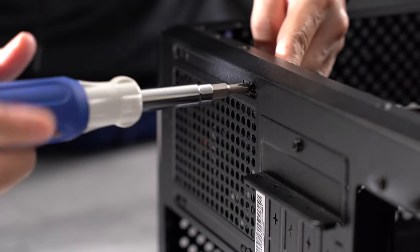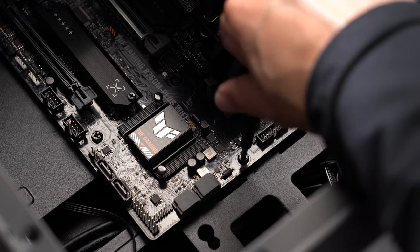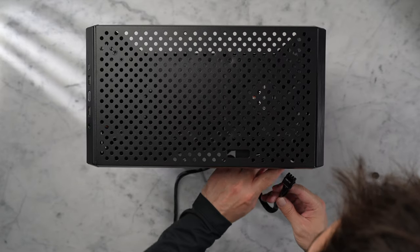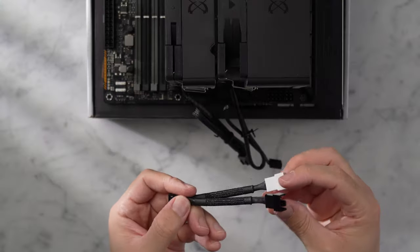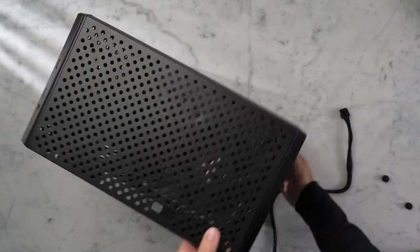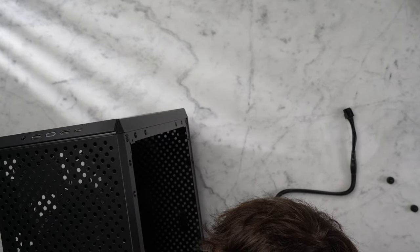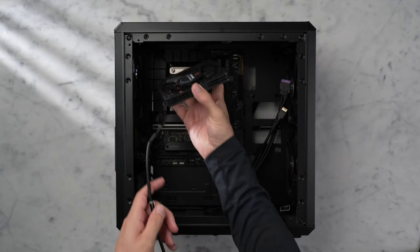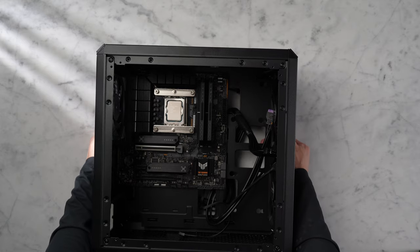With the rear and front fans installed, lower the motherboard into the case, aligning it with the standoffs, then secure it. The first thing I'd recommend is feeding your CPU power cable from the power supply and the fan splitter from the CPU cooler through the back of the case and making those connections. The top of the case is not removable, so it's pretty difficult — and nearly impossible with the cooler installed — to make those top connections. With those plugged in, install the last top exhaust fan.